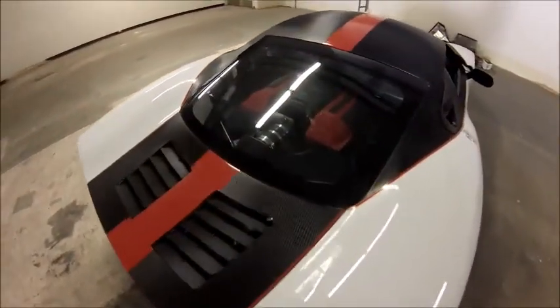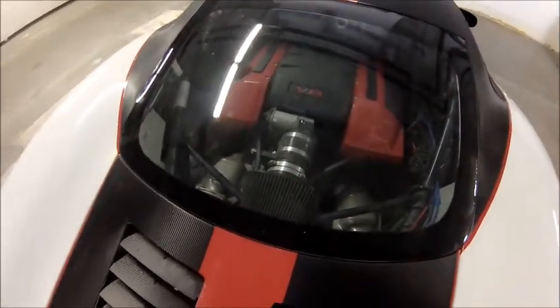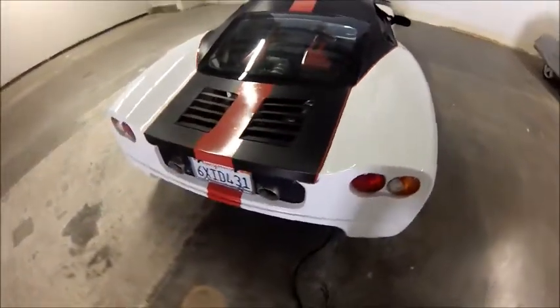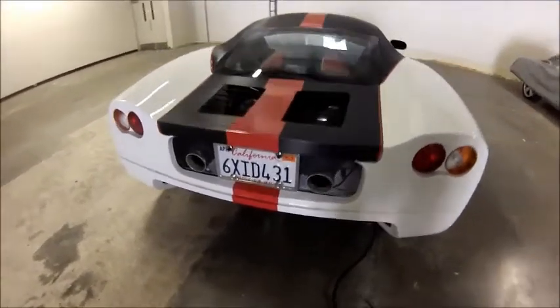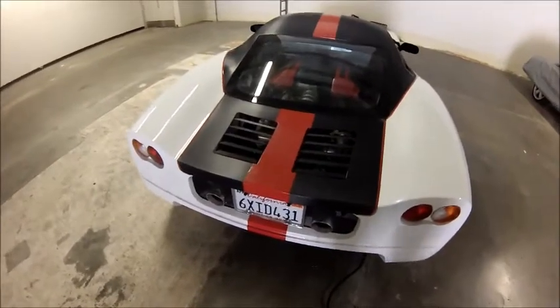I'm running a race-tuned LQ-9 out of a Cadillac Escalade and a Porsche transaxle, but I've included a number of electronic features. The purpose of this short video is to show you just one of them, since many of you had some concerns about the hatch, about the shocks on the hatch, and a few other things connected with it.